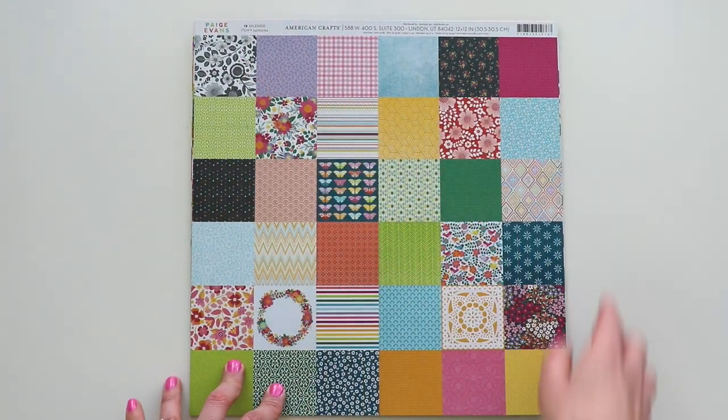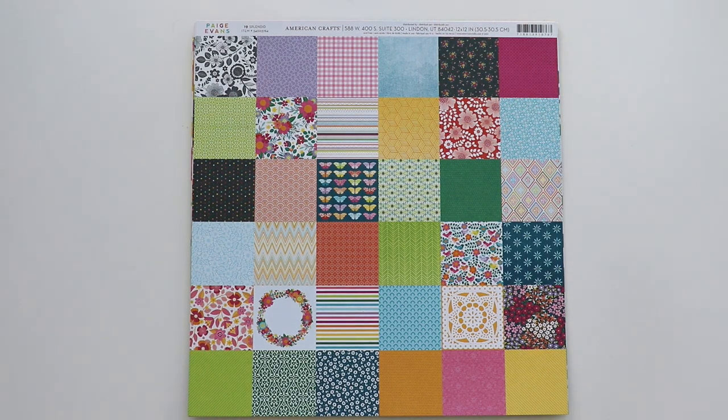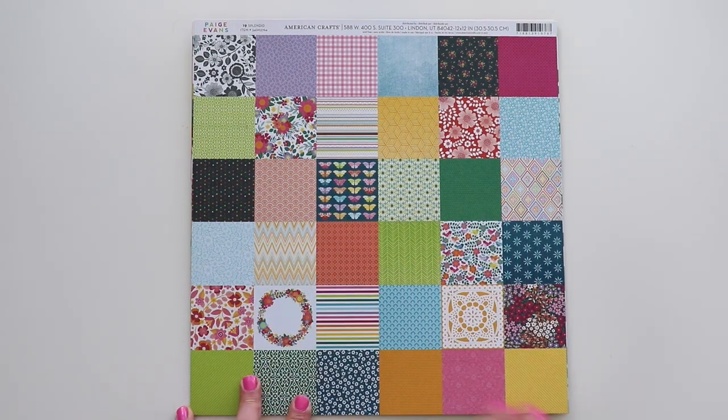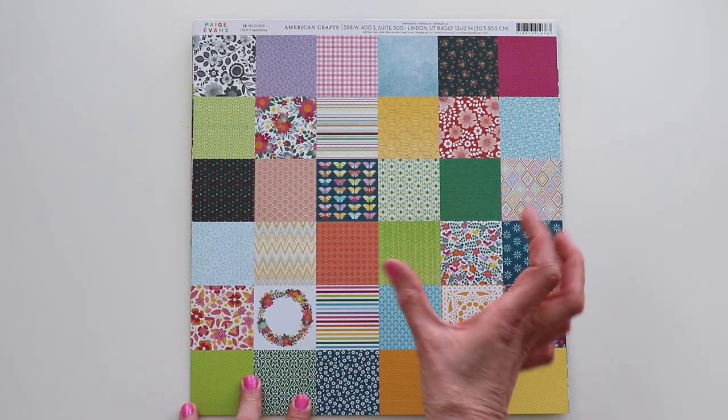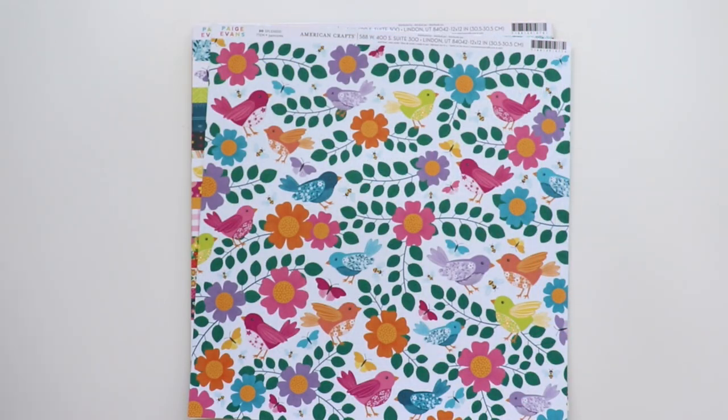This paper has 36 different squares of patterns that I always use for punching and backing cut files. So you get almost every paper in the collection shrunk down to two inches. And the back is a green with a subtle pattern — always makes for great backgrounds.